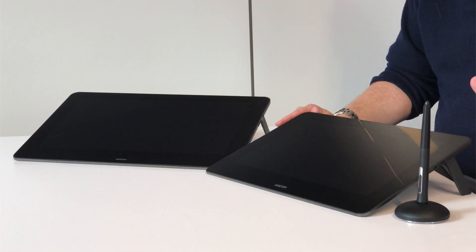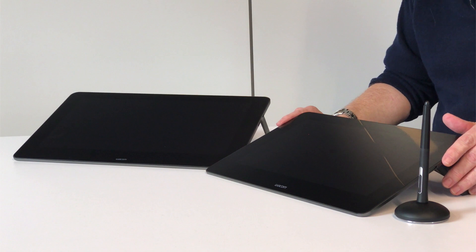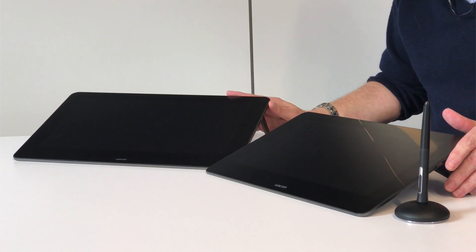Hi, I'm Michael Thompson from Wacom. I'm in charge of product management for all of our Cintiq products, and I'm very excited today to give you a sneak preview of two new products that we are announcing: the Wacom Cintiq Pro 13 and the Wacom Cintiq Pro 16.